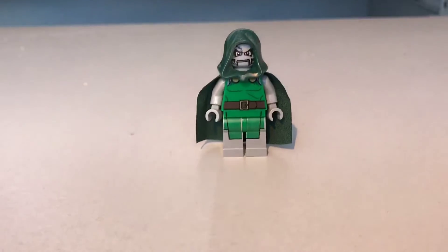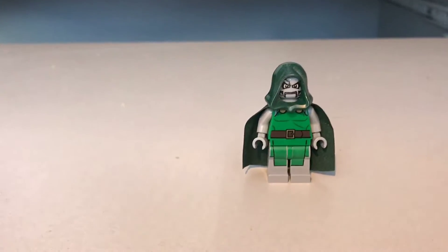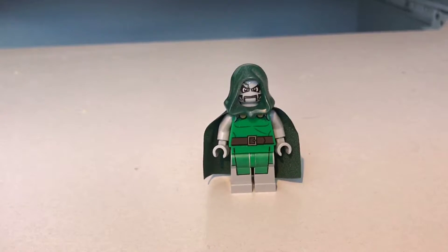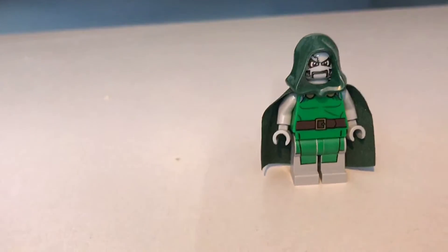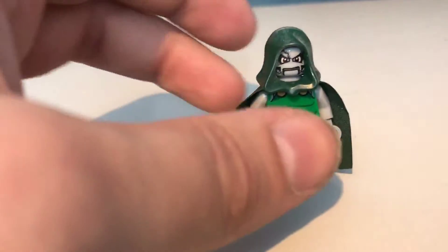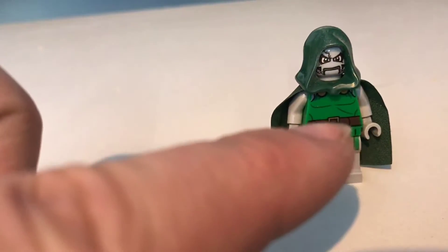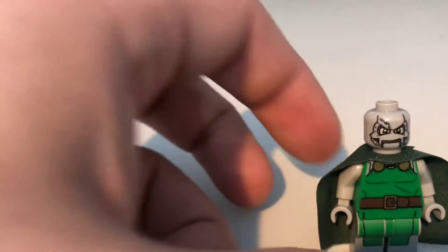Our next figure is the main bad guy of this set — it is Doctor Doom. He comes with his usual metallic face, green hood, green cape, and green costume, plus another belt. I do like this figure; I like the mould on the hood, it's quite nice with little folds at the bottom. On the back it's just the continuation of the belt and green costume. And accidentally knocking his hood off gives a better look at his face — handsome fellow.